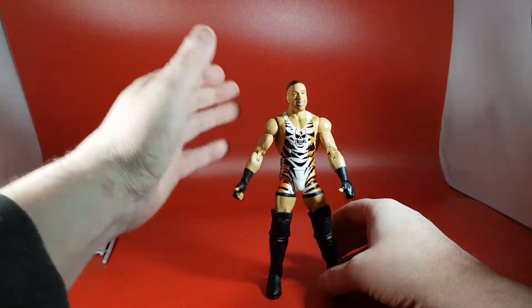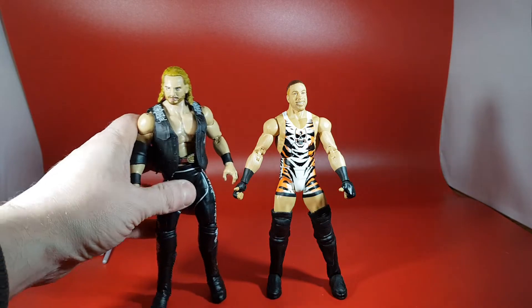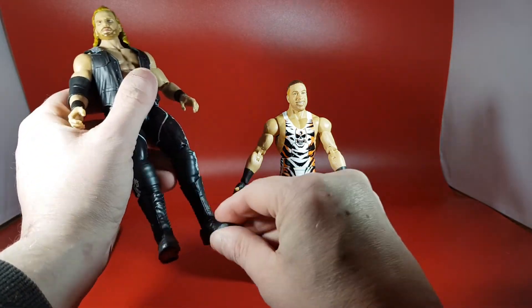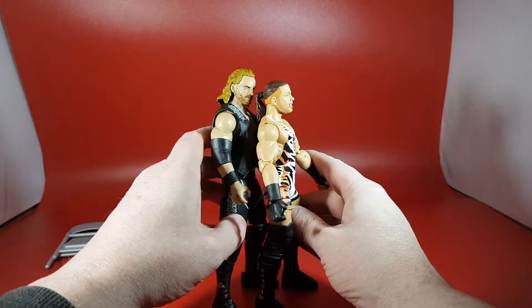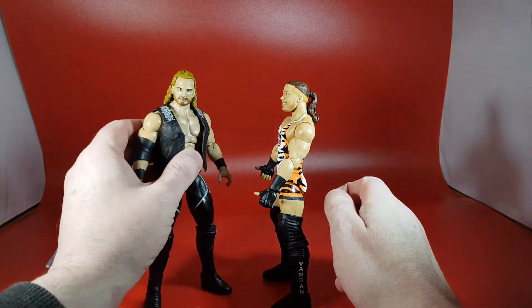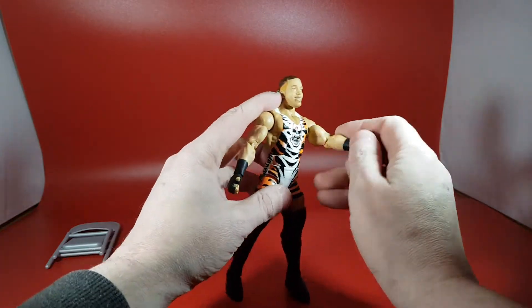Let's measure him up against an AEW figure. To my left is my assistant Hangman Page. These aren't too bad together — RVD is a pretty small guy and Hangman isn't that tall either, but height-wise they look right. A dream match you might say. This Hangman isn't great — that face, wow — but RVD looks really good and is about the right height.